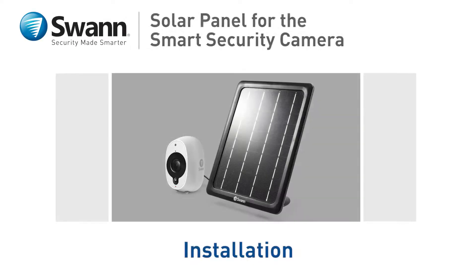In this segment, we'll show you how to install the solar panel and get it connected to your SwanSmart security camera.